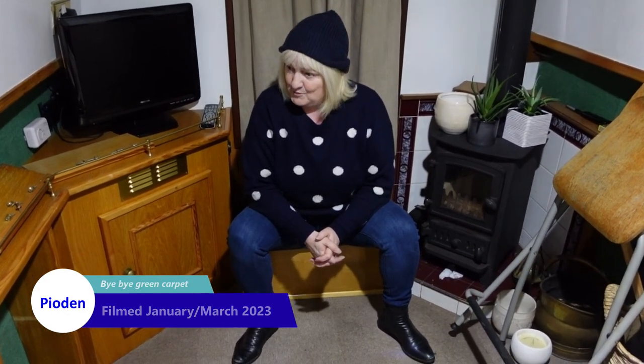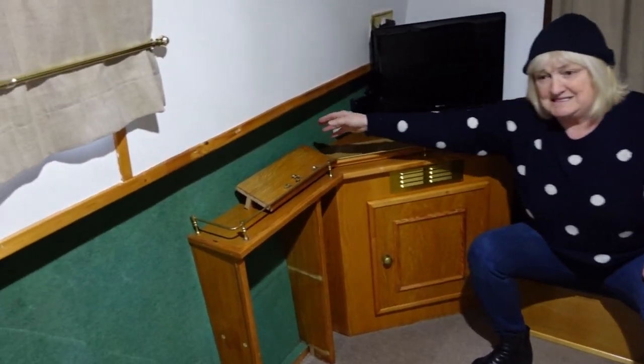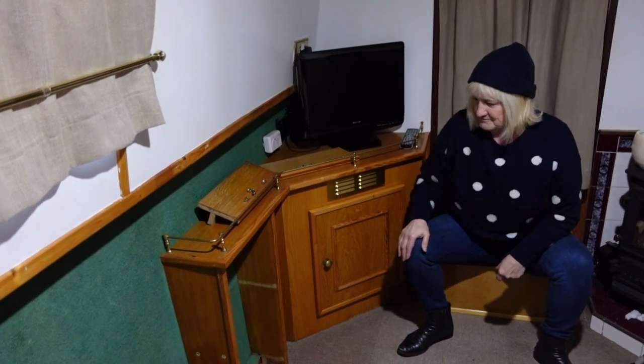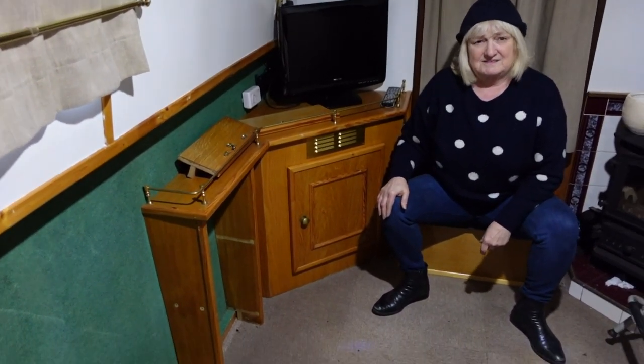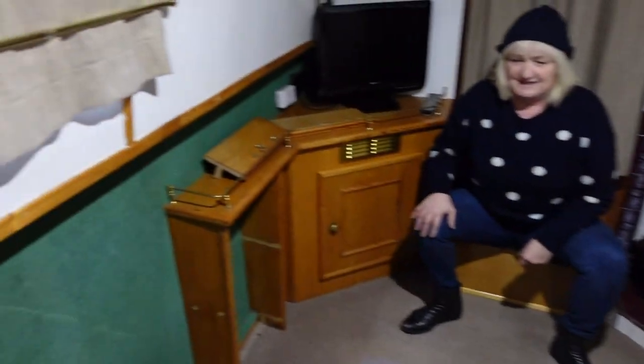Welcome to the first video of 2023. Today I'm starting to get rid of all this horrible green carpet because we're going to replace it with hopefully some very nice, pleasant tongue and groove with bead. I've already started by taking off the shelves. You hate that stuff, don't you — that green carpet. I loathe it. On the other side we've got to do it too, but it's a bit harder because you've got the radiators and the plumbing. So we're starting on the easy side.